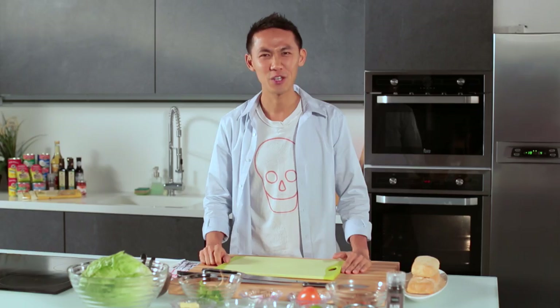Hi everyone. In this series, I'm going to run you through some comfort foods. Today, I'm going to be making a spicy tuna sandwich — not the usual run-of-the-mill tuna mayo. Stick with me and I'll show you why it's different.